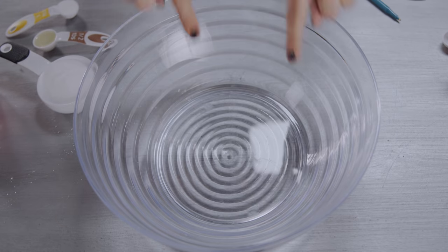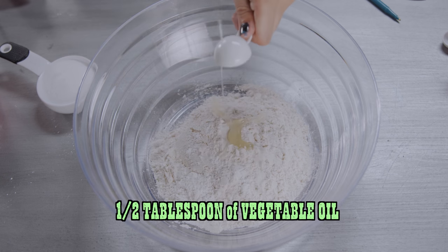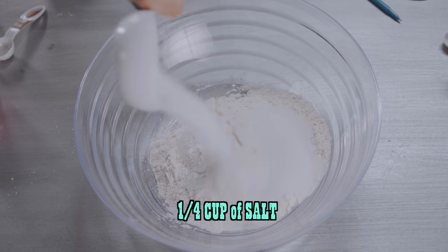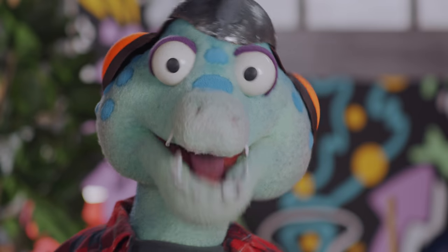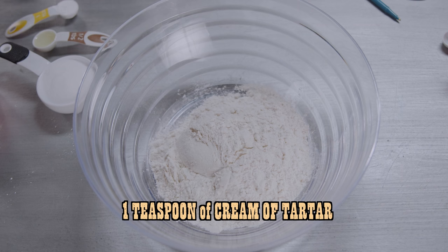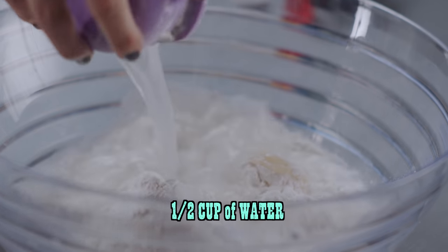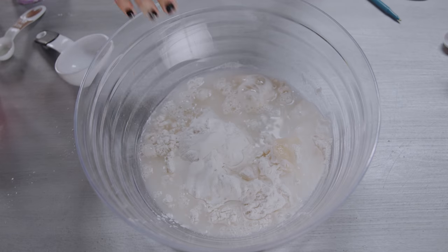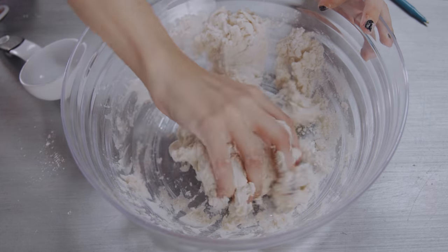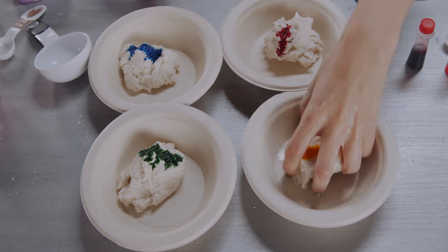First, get a bowl, then add one cup of flour, add half a tablespoon of vegetable oil. Then add a quarter of a cup of fine table salt. If those measurements don't make any sense to you, just ask a parent or an older friend. Then add one teaspoon of cream of tartar, then half a cup of water. Some people like to use boiling water, but we like to be safe. Next, mix it all up, break it into pieces, add some food coloring, and mix it all up.